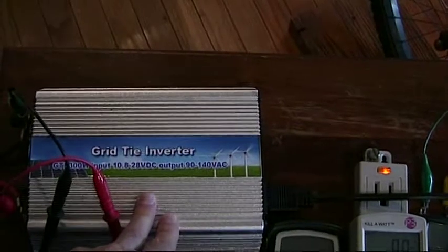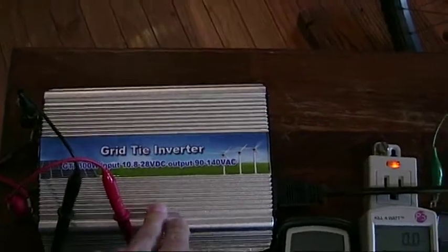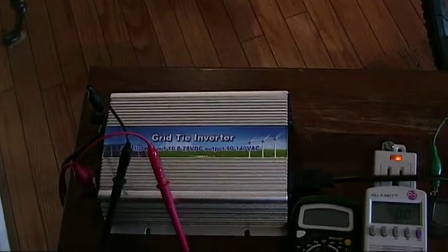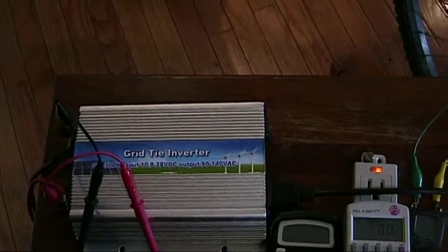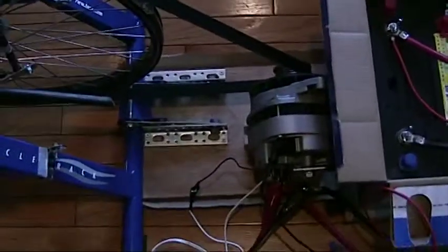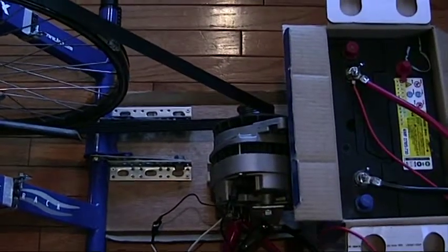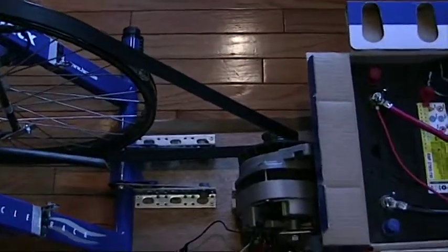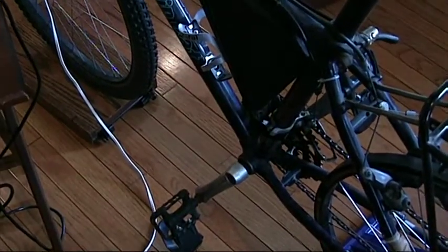The third thing is that the grid tie inverter tries to draw as much power as it can safely from the power source without the voltage level dropping. If you've got a voltage regulator maintaining voltage, then when the grid tie inverter tries to take more power, the voltage regulator will continue to put out 14.4 volts by increasing the field strength of the coil. That will require more and more power from the bicycle until my legs give out.